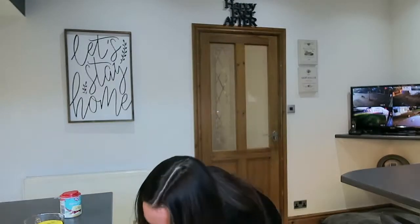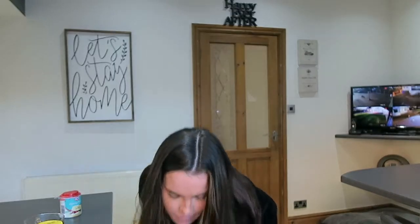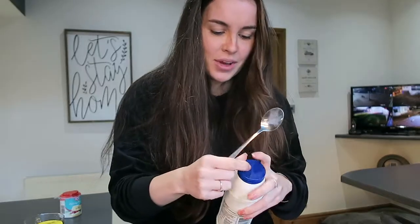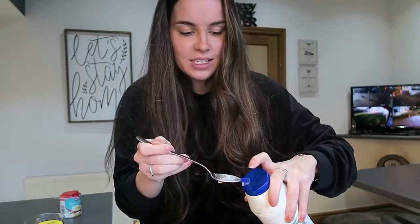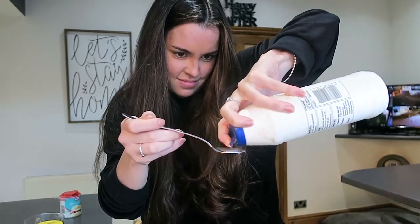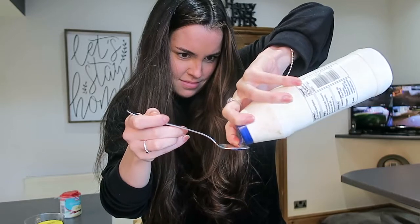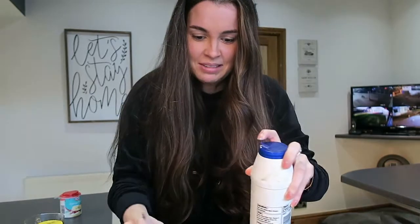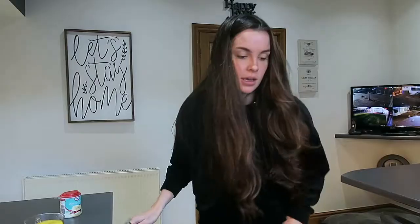Quarter of a teaspoon of salt. I don't really agree with putting salt in baked things, but I'm just gonna put a tiny bit in because it tells me to.